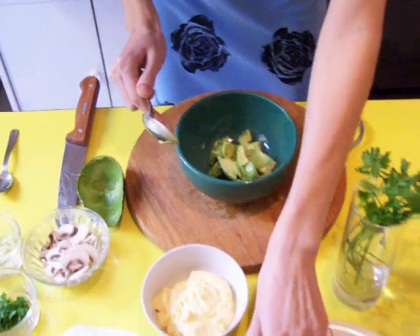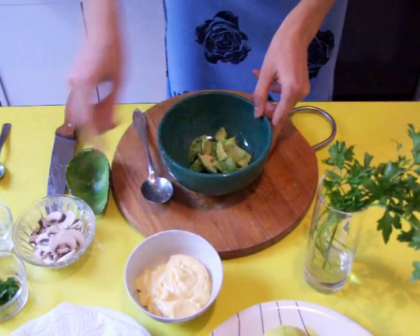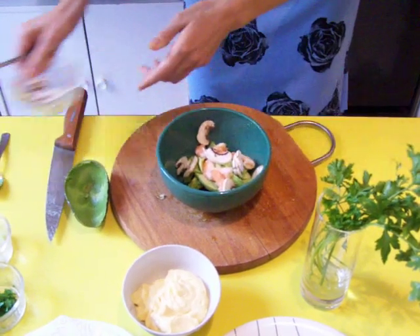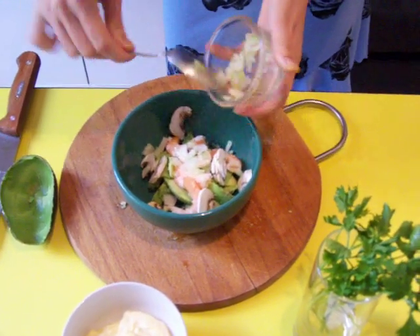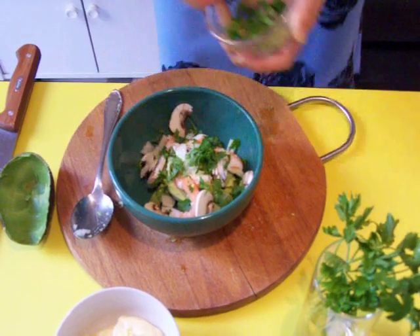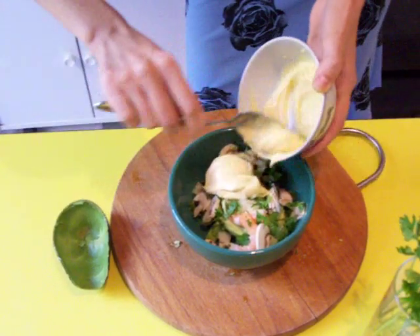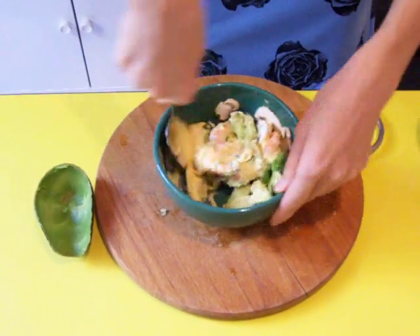In a bowl, we put the lemon juice, then the avocado, then the shrimp, some mushrooms, then some chopped onions in very little pieces, and some parsley. Then mayonnaise. And we mix delicately all the ingredients together.